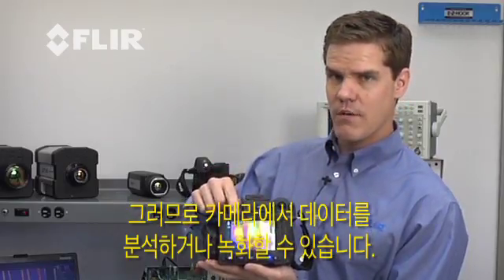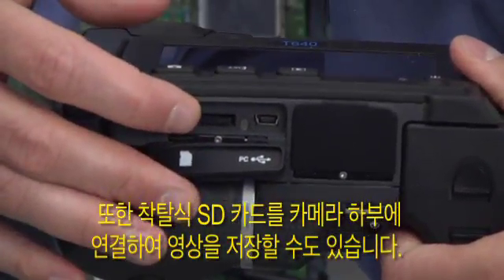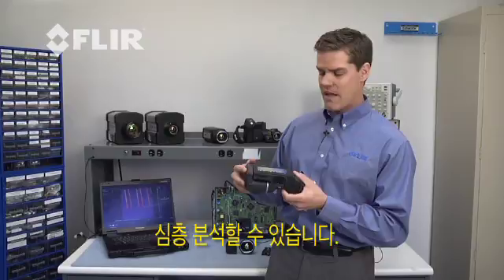This allows us to do on-camera analysis and recording. We can also save the imagery to a removable SD card right underneath this flap. Then we can take this SD card out and plug it into another device for further analysis and recording.